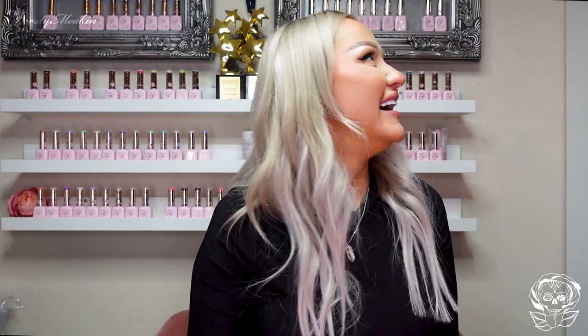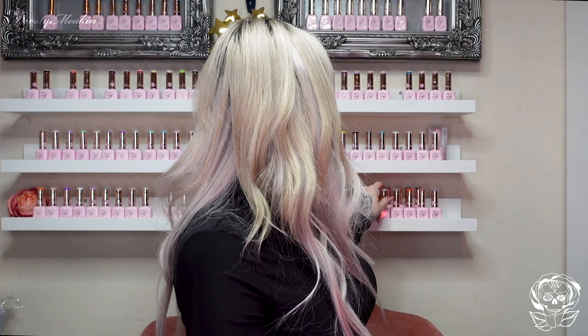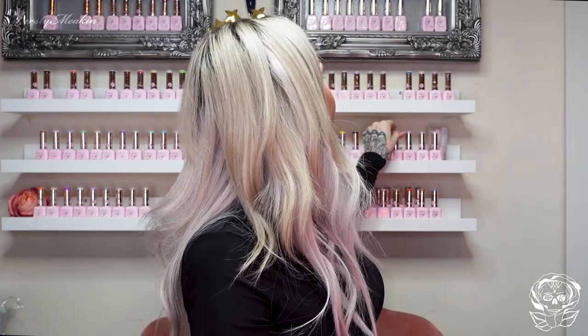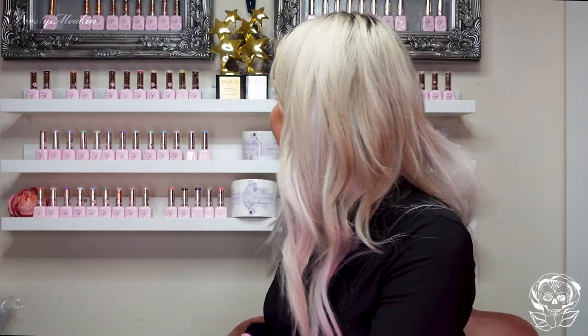I always wanted a pair of Dorothy slippers. I felt like they were gonna work for me like they did for her. What, you're gonna get chased by an evil witch, meet a scarecrow, a tin man and a lion? Oh my! Do you know the tin man nearly died because the paint they put on him to make him look tin — it was aluminium — it gave him aluminium poisoning and he almost died. He had to have loads of surgery and stuff like that. I only found out the other day.